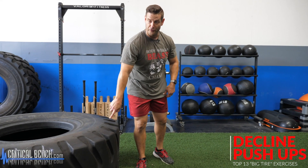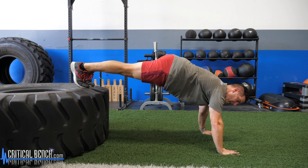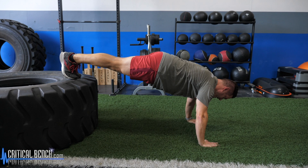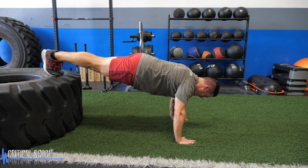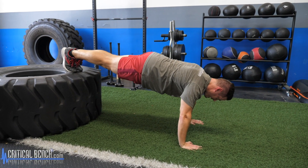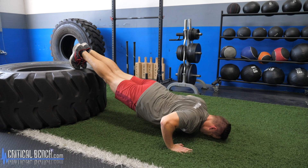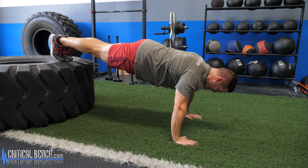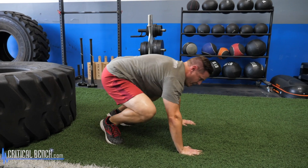Exercise number two is putting your feet on the tire. There are different versions of this, like single leg. For the standard version, feet are together, and you're trying to bring your chest to the ground without breaking your form. Don't do mini partial reps — do the nice full rep. Try to let your face go right into the ground, go as low as you can go.